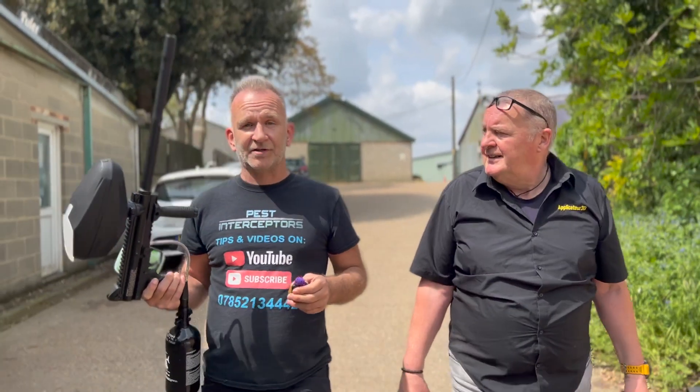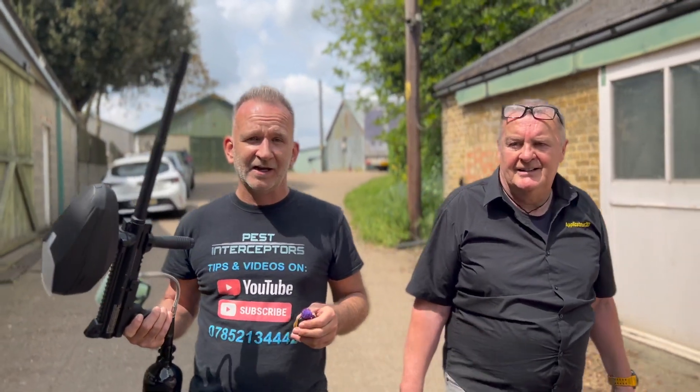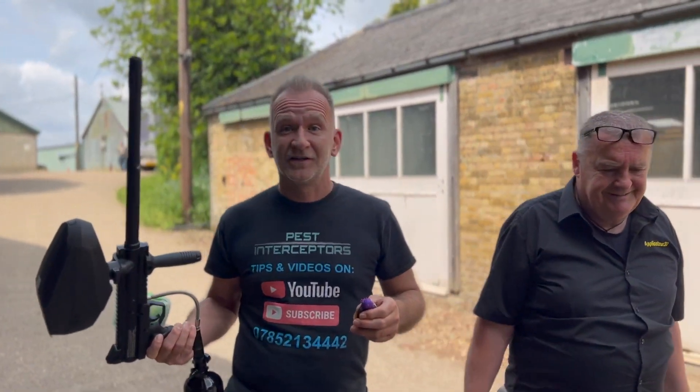Now we're off to Oxford to go and look at some bees that an unscrupulous pest controlling company has gone out and tried to kill twice. It's not worked — you'll love this video at the end of this.